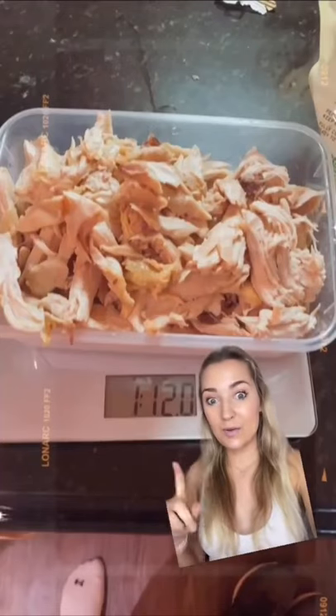This chicken yields one pound and twelve ounces. If you do a four-ounce serving, you can make seven easy dinners from this one chicken. Follow for more nutrition tips.